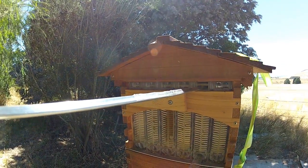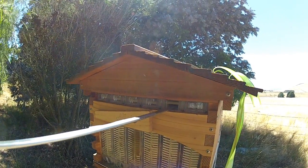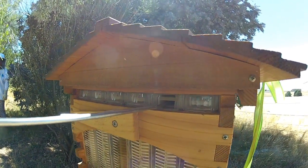Anyway, this is the one we're harvesting — it's about 80% full. This is probably the hardest part of the harvest: sticking the metal key in there and turning it round to break the frame open.